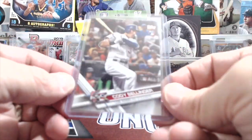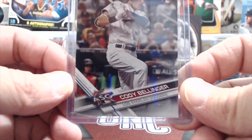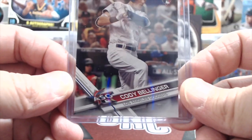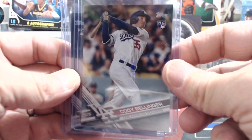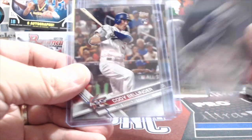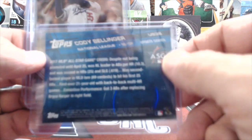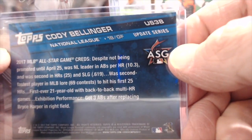Next up, from the same set, same year, Cody Bellinger also has an all-star game card. You can see the rookie symbol, but it's an all-star game card. The most valuable of these three is going to be the Cody Bellinger standard or true rookie card, next probably the rookie debut, and then the all-star game. I believe Cody Bellinger also has a home run derby card in the same set. You'll look on the back and see different numbers — that's a way you can tell the difference between them.